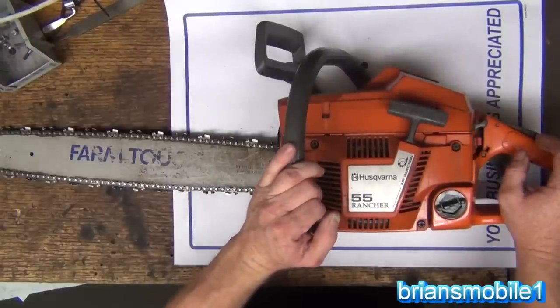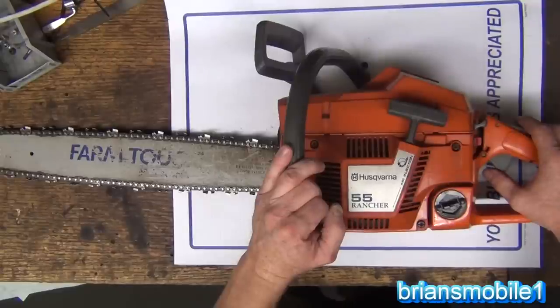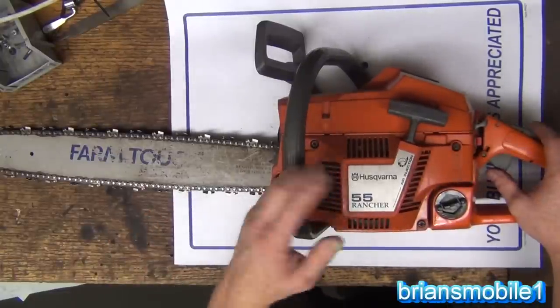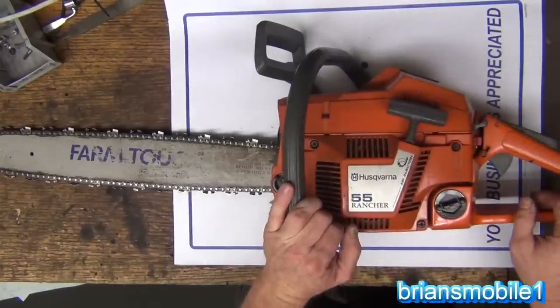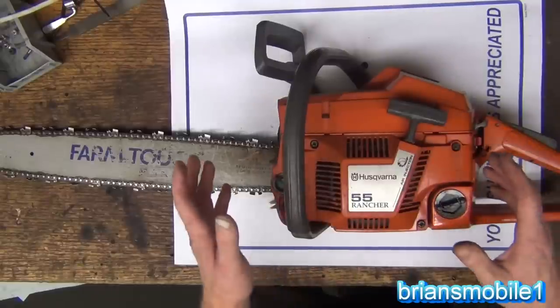That week, someone that owned a pawn shop needed an airbag swapped on a Volkswagen. They were afraid to do it. I told them, tell you what, if you've got a chainsaw that's good enough — I was excited about the Husqvarna because of the whole Sweden thing. Anyway, I'm half Swedish. So they had one sitting in the back. I don't know how old it was, probably six to ten years old. So I did a swap for it.